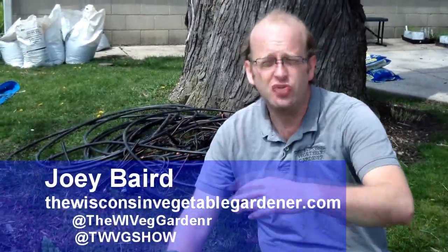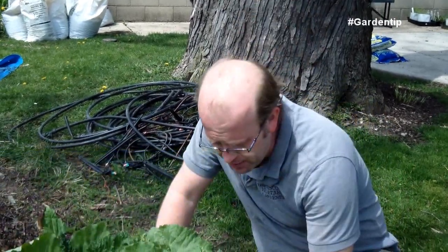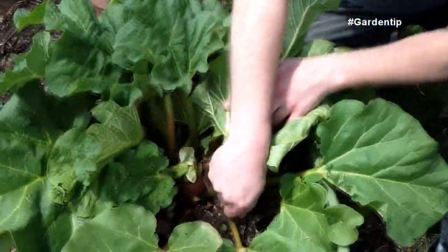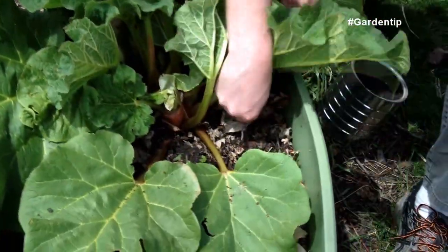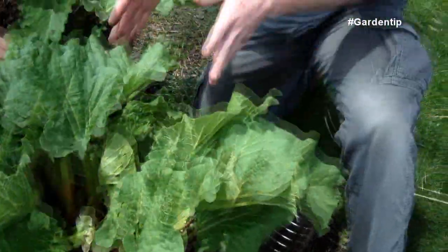When it comes to growing rhubarb, whether in the ground or in a container, you do want to feed your rhubarb every spring with about a half a cup of all-purpose fertilizer. A triple ten would be the maximum. You can use an organic fertilizer, a 4-6-4 or 4-8-5, and you just want to fertilize it around the base in a circular motion, keeping it off the leaves. Make a little mound and then water it in.